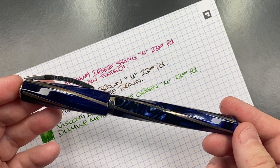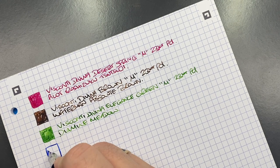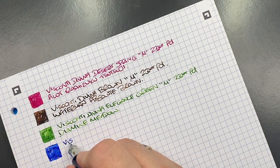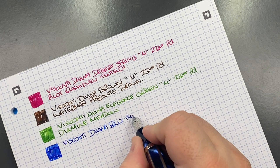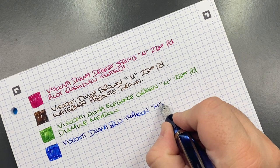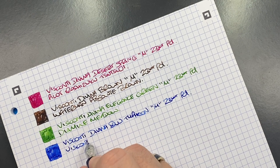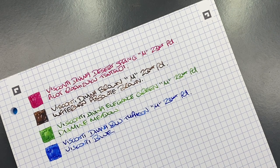The Visconti Divina Blue Typhoon — medium 23-carat palladium nib. A lot of my early Visconti purchases were medium nibs. The ink is simply Visconti Blue — a lovely blue ink that grew on me over a long period of time, something I really came to like.